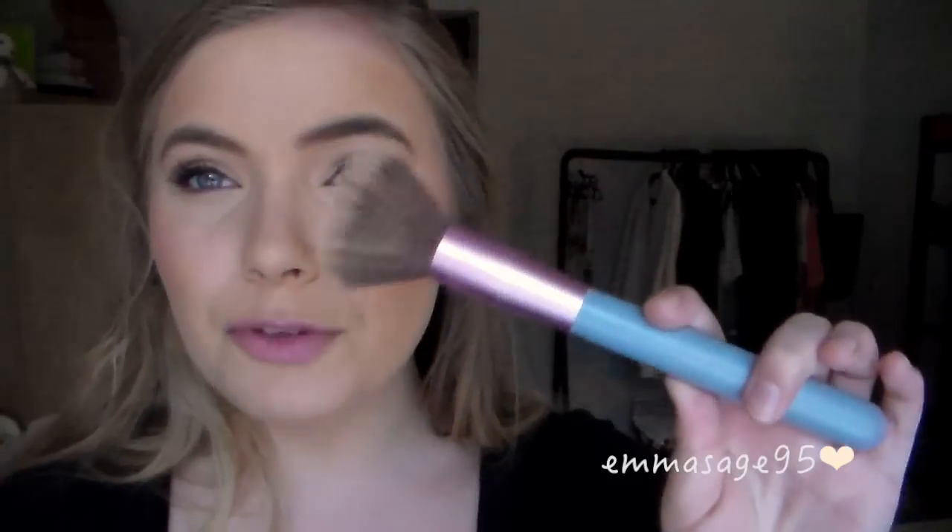You apply it just by rubbing it on before you put any powder on. Then I blend it out with a dual fiber brush, or any type of blending brush that's good with creams and liquids. I've been using the Sigma F50 — it's this big dual fiber brush and I just blend it out.